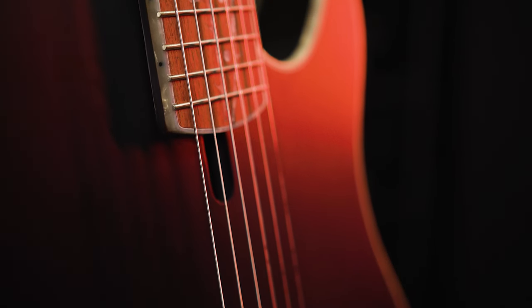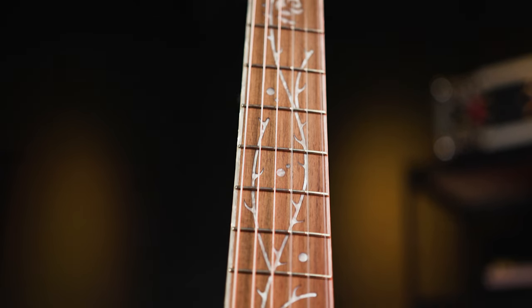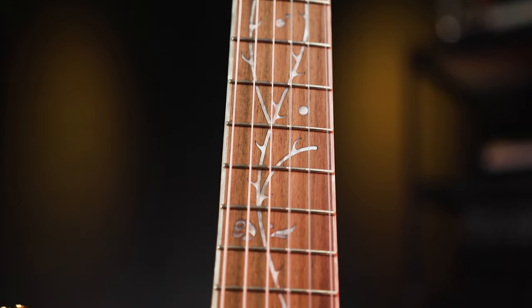This guitar features a Sitka Spruce top, Sapele back and sides, and it has a flat black finish with a walnut fingerboard, and also this really cool Tree of Death inlay in Mother of Pearl.